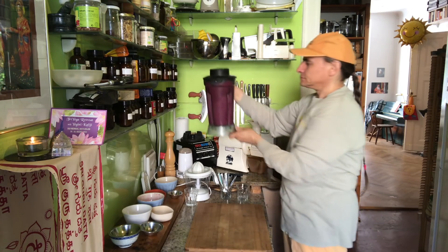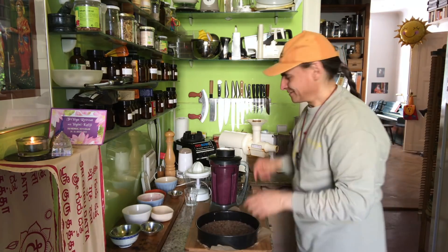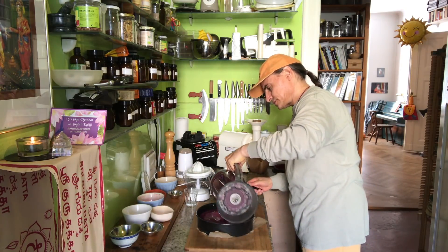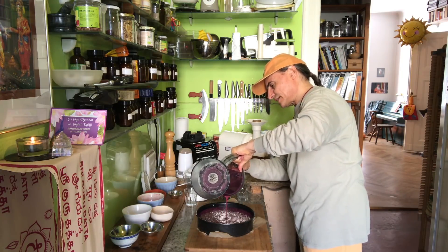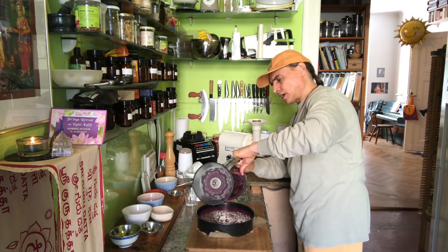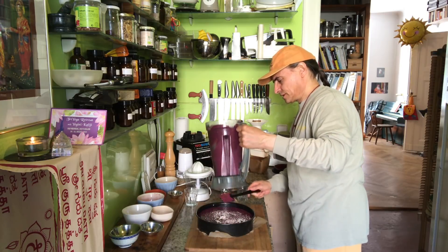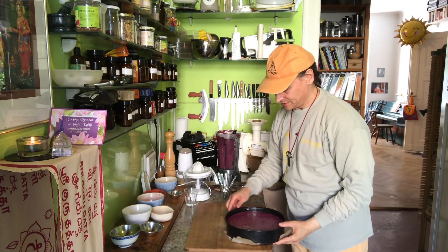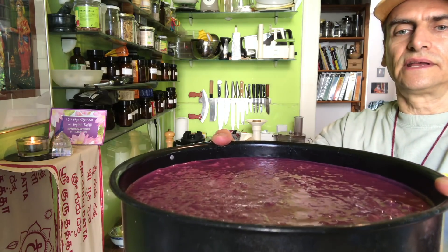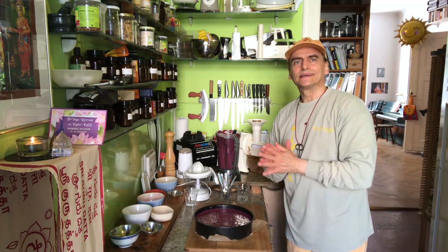The color has changed again — it's lighter now — and that's from the banana. Now I put it into the cake form, into the crust, just like this. It's warm outside so everything seems pretty runny, but as soon as it's in the fridge overnight, it will firm up into a nice firm filling. It looks pretty runny now, which is good for blending, but in the fridge it will firm up soon.